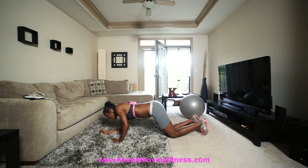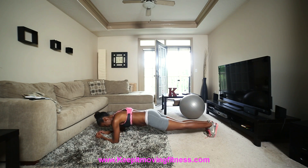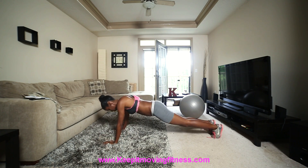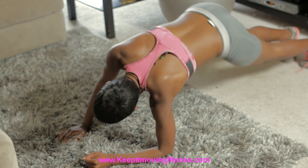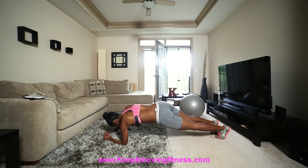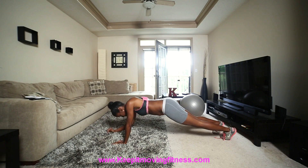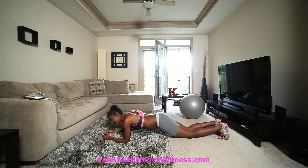I'm continuing around and I'm in a plank position, which is my favorite position. Make sure your hips are down, not up. You want your hips down. Come to your hands and back down 10 times. 1, 2, 3, 4, 5, 6, 7, 8, 9, 10. That was 10.